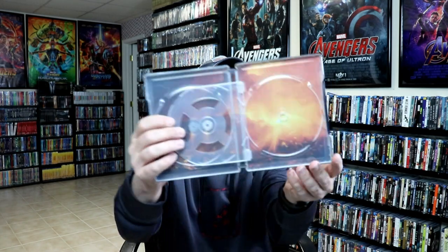So it does come with Blu-ray and 4K. And it does have a nice flipper tray, so they're not stacked to disc, which is also nice. And we do have some inside artwork, if you can see that.